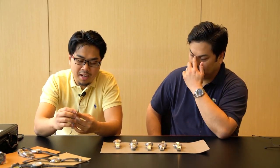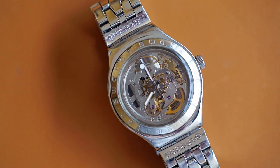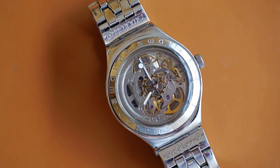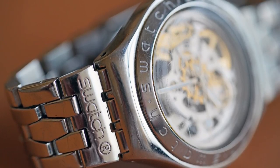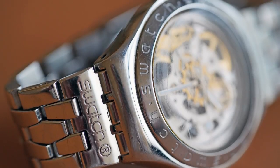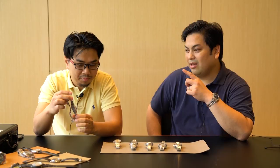I purchased this watch because there's this one guy on Instagram — I think he's D2414, now known as Dubai Watch Club. He said that he started his automatic watch collection with this. It's part of the Irony collection. But I think when this watch came out, he must have been a little kid.